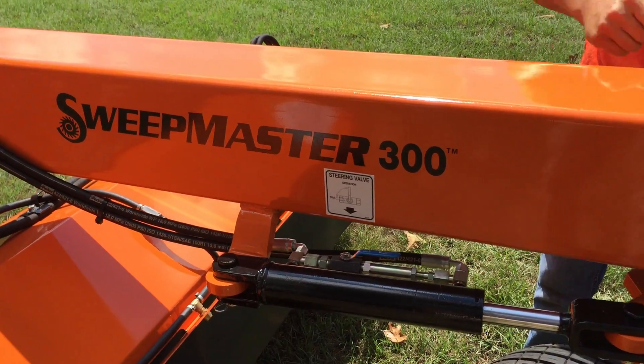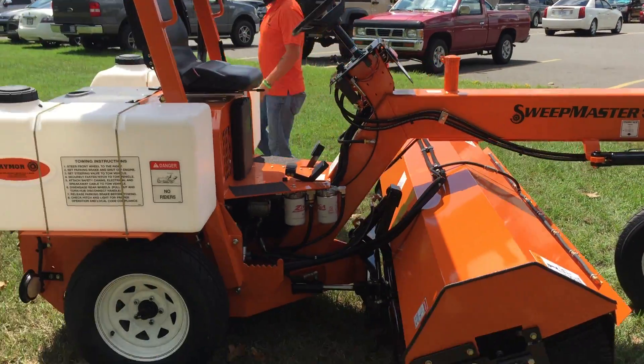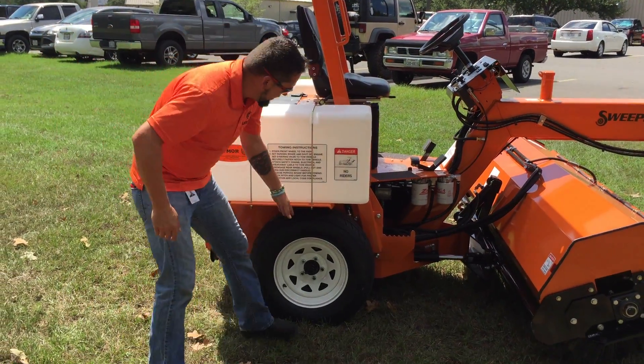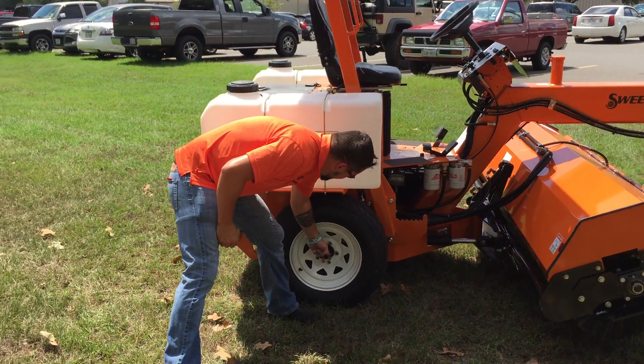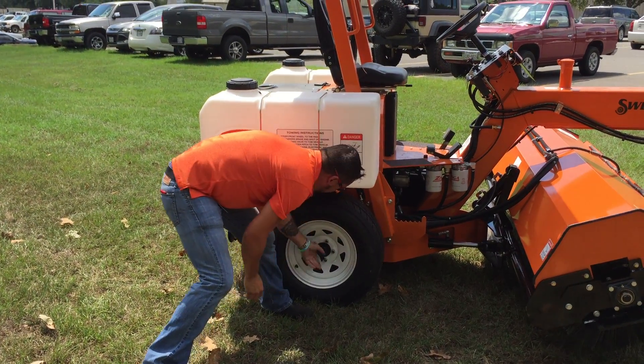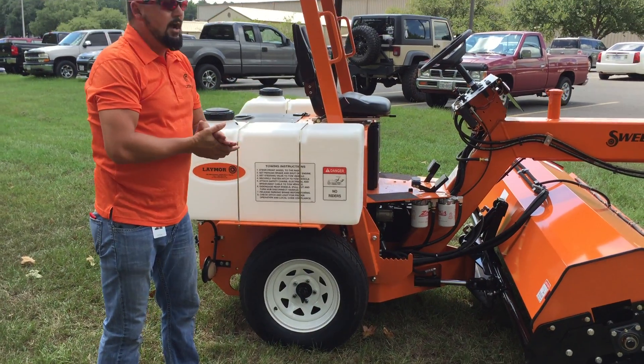Now we're ready on this side — let's disengage some hubs. On each side of the vehicle here we have our hub. We disengage by pulling it out and turning it counterclockwise, and it sets right here. We'll do the same to the other side and then we're good to go.